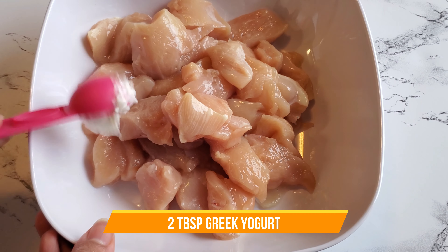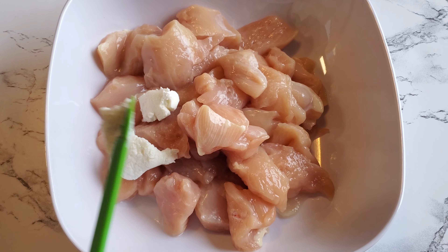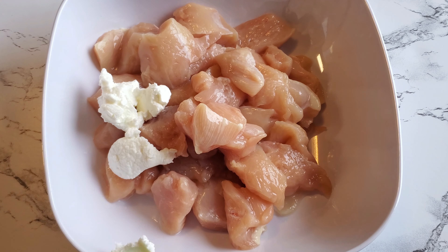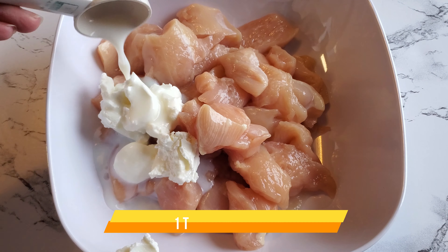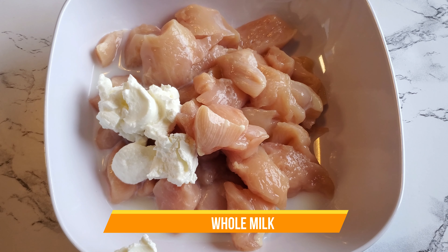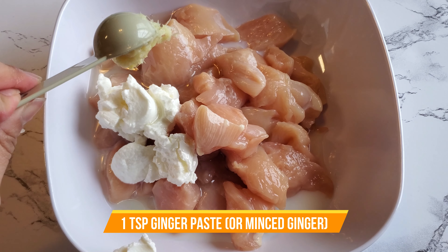I'm starting out with one pound of cubed chicken breast and I'm adding two tablespoons of thick Greek yogurt to it. Next I'm adding one tablespoon of whole milk, followed by one tablespoon of oil and one tablespoon of lemon juice.